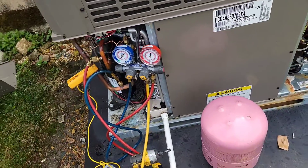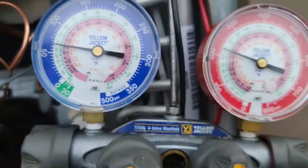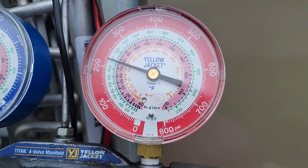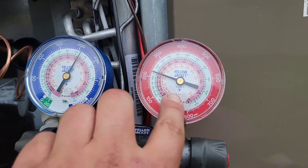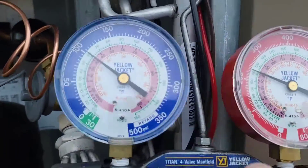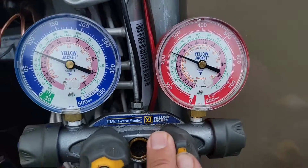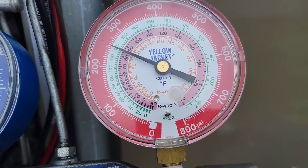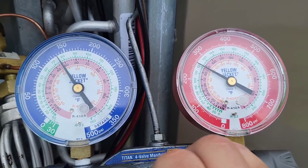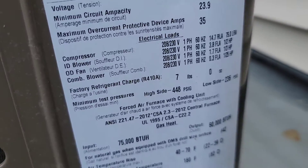Start it up. Now look at the pressures: 55, 60, 65 — look at that, 65 and 225. Let's add some more refrigerant. Low side and high side should go up. See, high side's going up and low side's going up. Getting it dialed in. Head pressure going up — 250, we're almost there. I'm going to check superheat and subcooling. If you don't know how, I'll put a video down below.